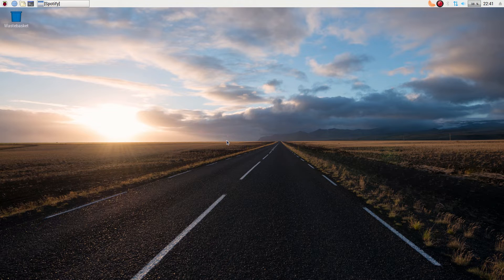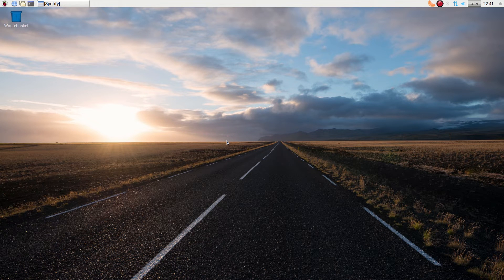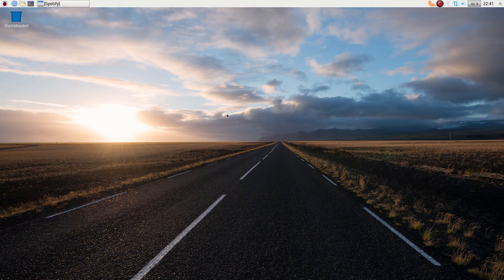Today, we have the Raspberry Pi Desktop, formerly known as Raspbian x86. Basically, it's just Debian with the Raspberry Pi Desktop on top, which is LXDE with a bit of customisation and some programs they use. I've been using this for quite a while now and I'm really loving it. We're still recording in 1080p, 30 frames a second.